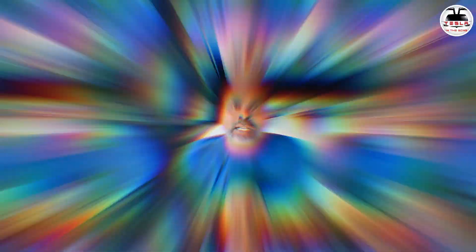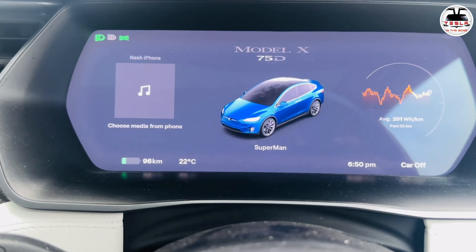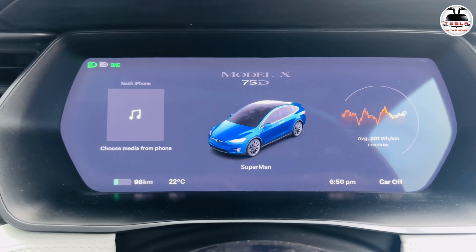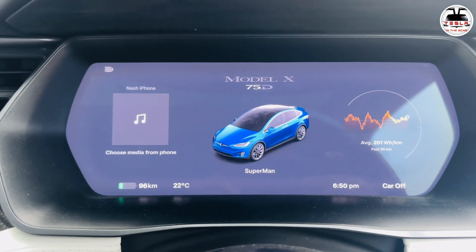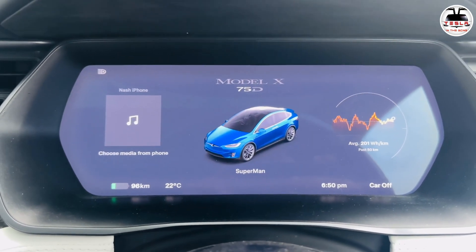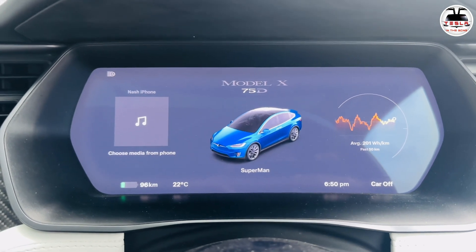I'm going to show you the charging — what state of charge I came in at, what it looks like at 100%, and how many kilometers of estimated range the car shows. I'm here at the Wollongong Superchargers. I came in with 96 kilometers on my battery, which is about 24% state of charge. I know it still says 75D — they've not done the firmware upgrade yet; they did try to push a couple of firmwares but it didn't change the splash screen to 90D. This is a 250 kilowatt Supercharger, but in our legacy cars it's usually tapped off at 130 kilowatts.